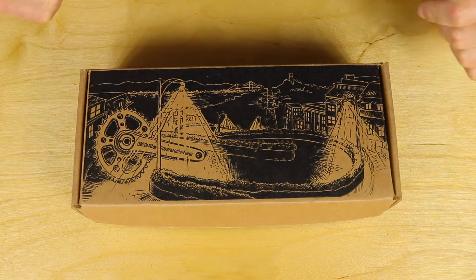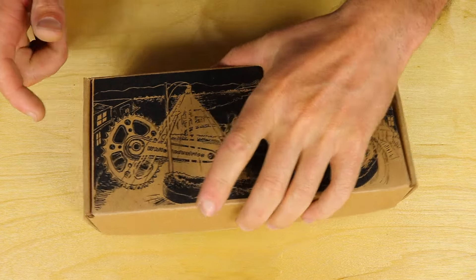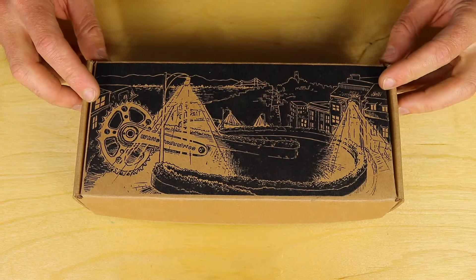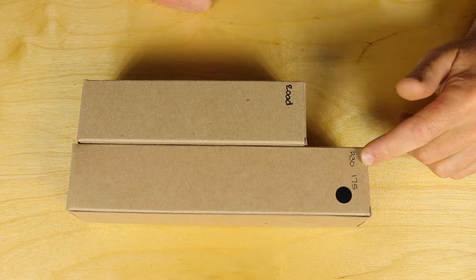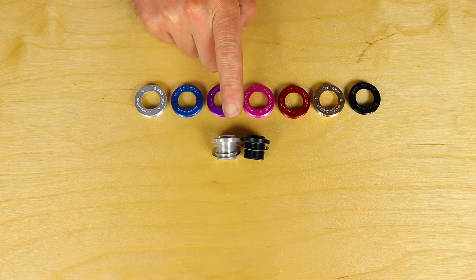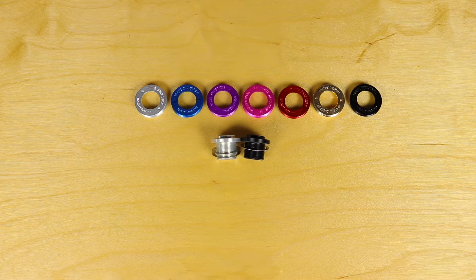So when you get your White Industries M, R or G30 cranks, they're going to come in a box like this. What's inside is pretty cool because it's so modular. Inside your box you'll have a crank arm set and a bottom bracket spindle. You'll also have crank bolts, which are available in two different colors, and extractor caps, which are available in a bunch of different colors. So you have lots of different configurations — they're just really adaptable.